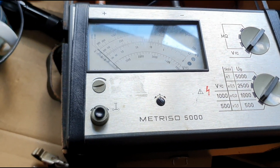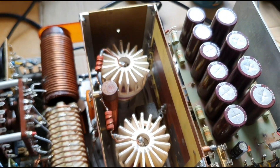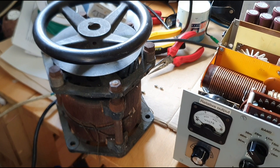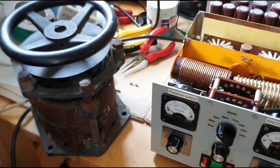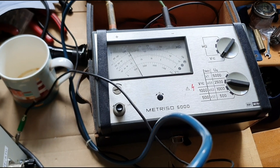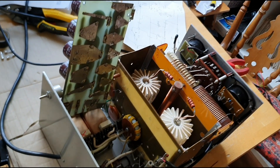The test equipment is out and so far we're looking at a problem getting the ground to the grid. This is a variac, which we're connected to in order to increase the voltage slowly, plugged into a quality piece of measuring equipment. We've done the testing, the valves are all connected, and we now know what the problem is.